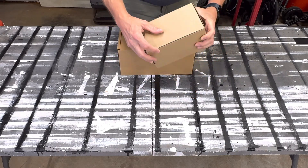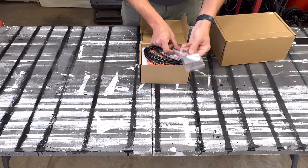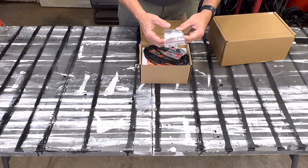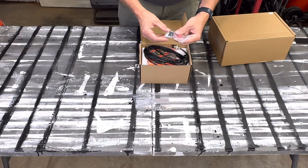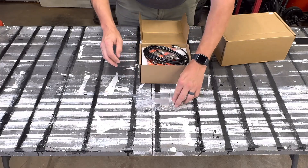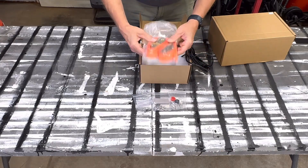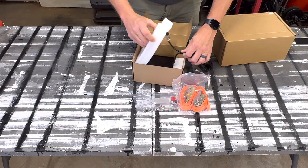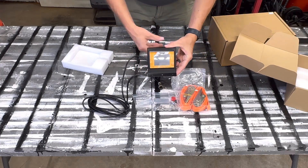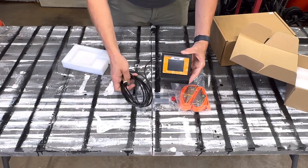Here are the two boxes that came inside the big box with the battery. Opening the small one first — it's got some countersink tapping screws, some mounting screws for the screen, and screws for the battery. It comes with four screws — two different sizes — and caps for the screws. It also comes with a couple of mounting straps. And right here is a screen that comes with it, which will plug into the side port of the battery so you can check your battery life, temperature, and all that.